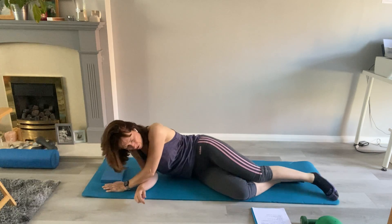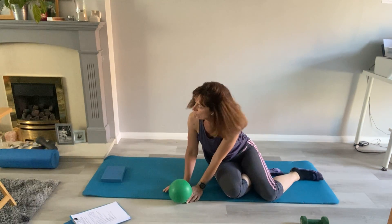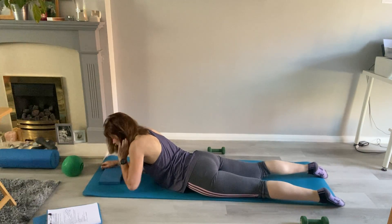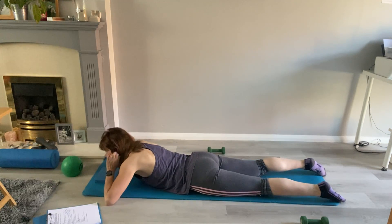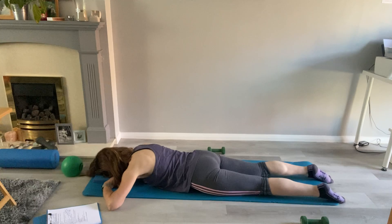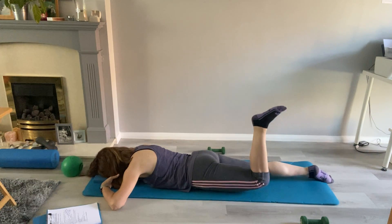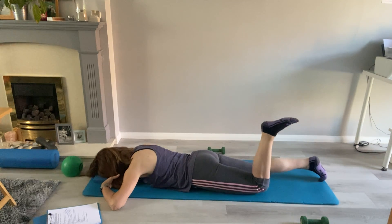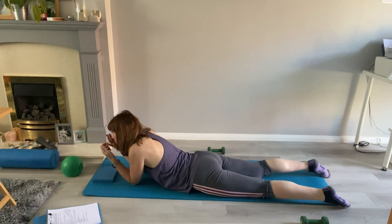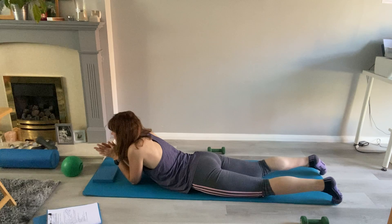Now come into prone position onto your front and bring your ball over. Starting with head down onto the block — forehead down. Relax the shoulders, do a little lift under the waist. Bend one knee, lifting up through the waist as you lift and lower. Squeeze — hopefully the front of the thigh slightly off without it working into your back. We just want the glutes working, and just that little lift in the waist.